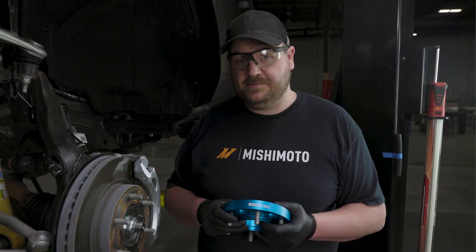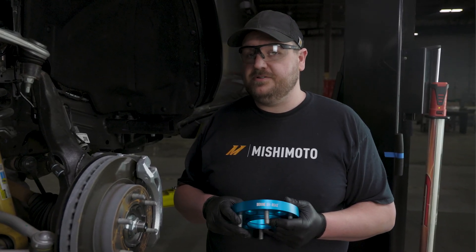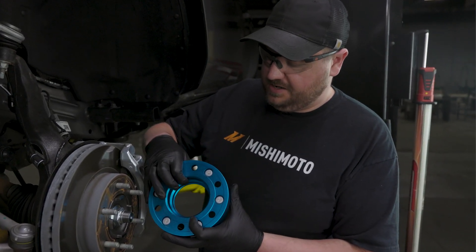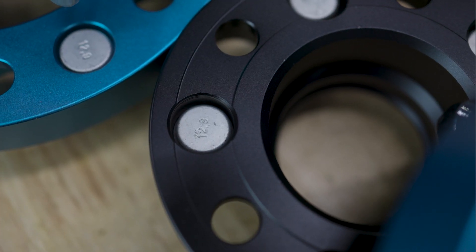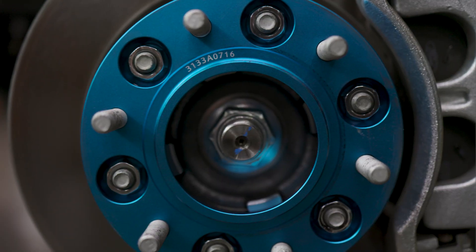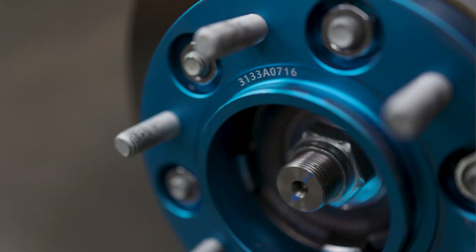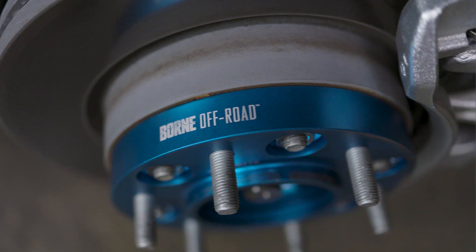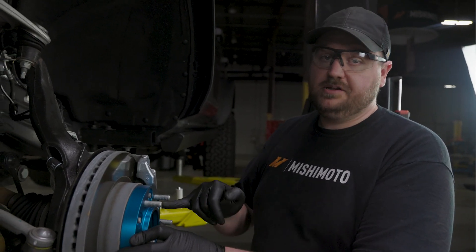Another factor when shopping for wheel spacers is finding ones that are hub-centric and wheel-centric. What that means is that the inside diameter of the hub on the spacer matches up with the hub on your vehicle. The key reason for this is ensuring that any load from your wheel is being acted onto the hub and not onto the lug nuts.